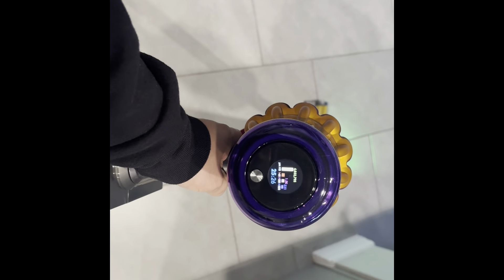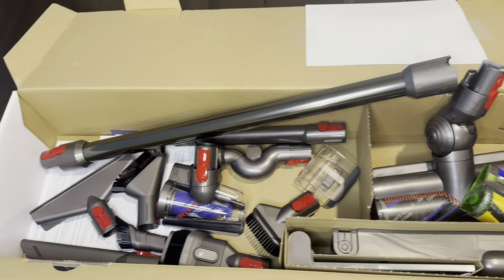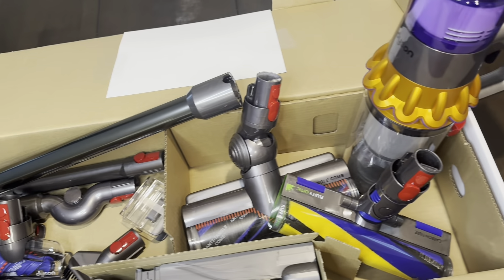Overall, this Dyson V15 works great on both carpet and especially hardwood floors and tile. It's super easy to use, the battery lasts throughout, and you have plenty of attachments. Absolutely, this is a great buy.